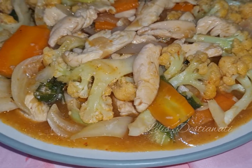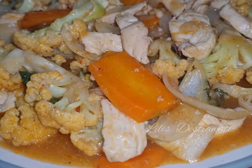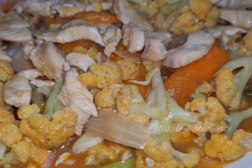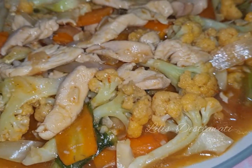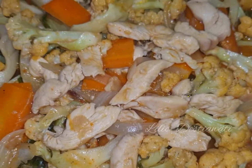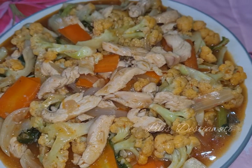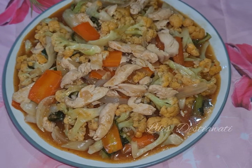Inilah teman-teman hasil masak saya hari ini, tumis kembang kol, dada ayam, saus tiram. Lihat teman-teman, ini menu yang sangat enak dan lezat sekali ya, saya yakin semua anggota keluarga menyukai menu ini. Silahkan teman-teman untuk mencobanya. Terima kasih sudah menemani masak saya hari ini. Wassalamualaikum warahmatullahi wabarakatuh, selamat menikmati.